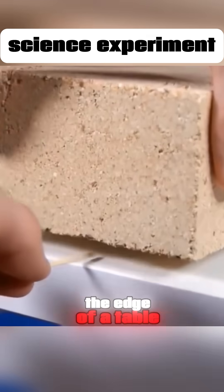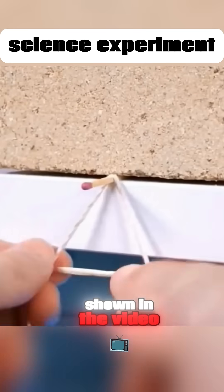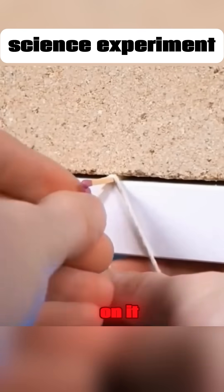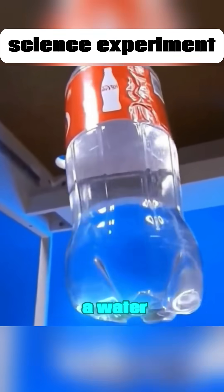Place a matchstick at the edge of a table, weigh it down with something heavy first, then arrange it as shown in the video. Hang a bottle of water on it. Remove the weight, and surprisingly, the tiny matchstick can support the weight of a water bottle.